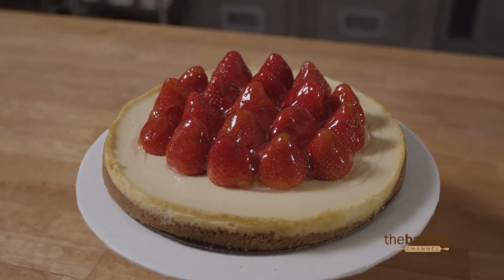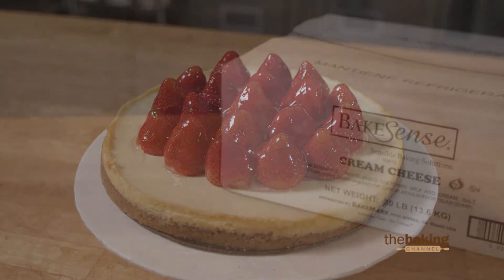And by the way, if you love cheesecake you need to visit our website at yourbakemark.com. We have an excellent recipe there, check it out.